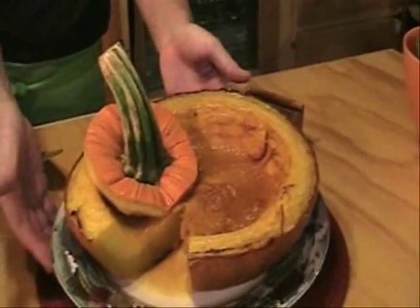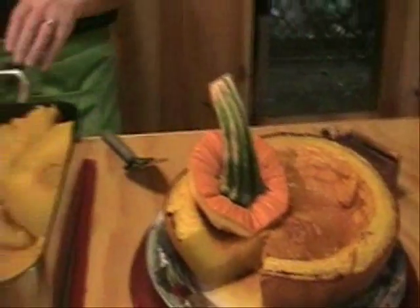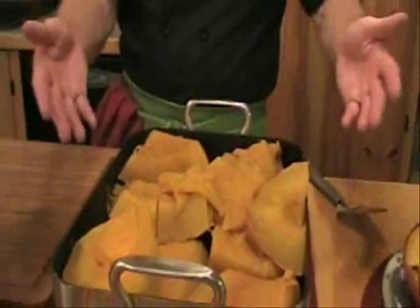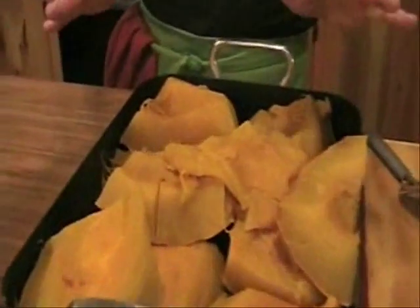You could have even kept the entire top of the pumpkin if you wanted a cover for your squash. We boiled the pumpkin meat for 30 minutes in boiling water, then shut the heat off and left it sitting in the water for an additional 20 minutes. Then we took it out, strained it, and set it here to cool. Our next job is to take all of that pumpkin meat off of the shell, then mash it and use it for our pumpkin pies and pumpkin bread recipes.